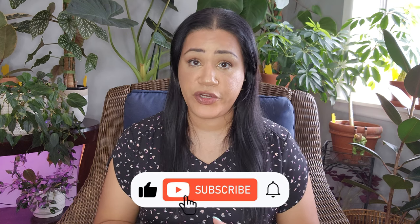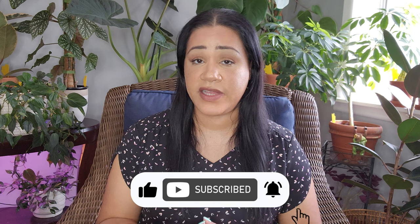Hi guys, welcome back to my channel Latina Plants. My name is Jackie and today we're going to do an African violet repot. I want to show you how I repot my African violets, as well as how I propagate them and what I do to combat or prevent any kind of bug outbreak.